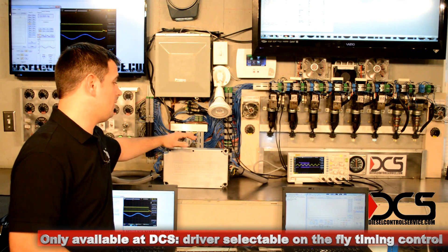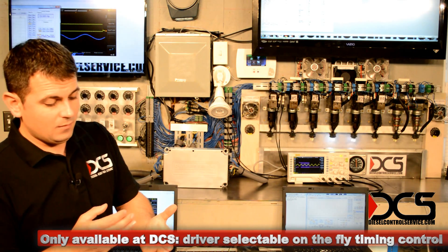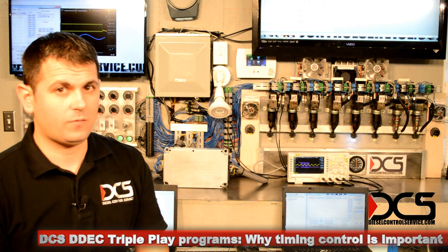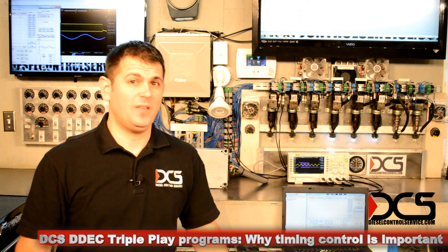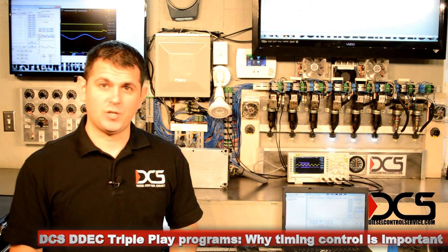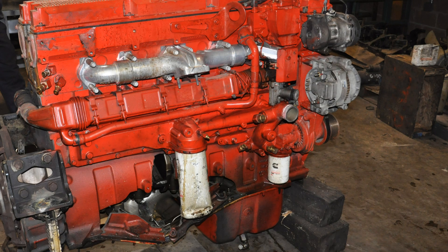It will not give you a whole lot of fuel consumption, though, because it's advancing the timing, and that is so the engine life is preserved and so you don't produce a whole lot of NOx — which, contrary to popular belief, is not a good thing. EPA aside, a lot of NOx means a lot of cylinder pressure, and newer engines especially can't take a lot of cylinder pressure. So you don't want a lot of NOx, or else you're going to have real big problems.